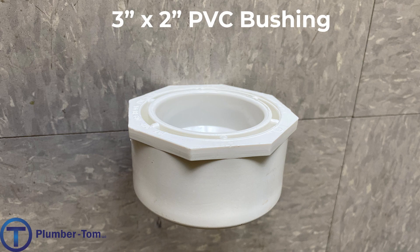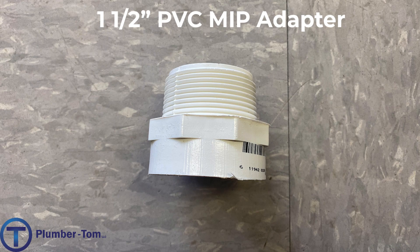This next fitting is an adapter. This allows us to go from PVC pipe with a glued connection to a threaded connection. These threads are iron pipe size. This particular one is a one-and-a-half-inch male adapter, or male iron pipe thread adapter. You can see it has male threads on one end that can thread into a threaded fitting, and we can connect a pipe into the other end of this adapter.